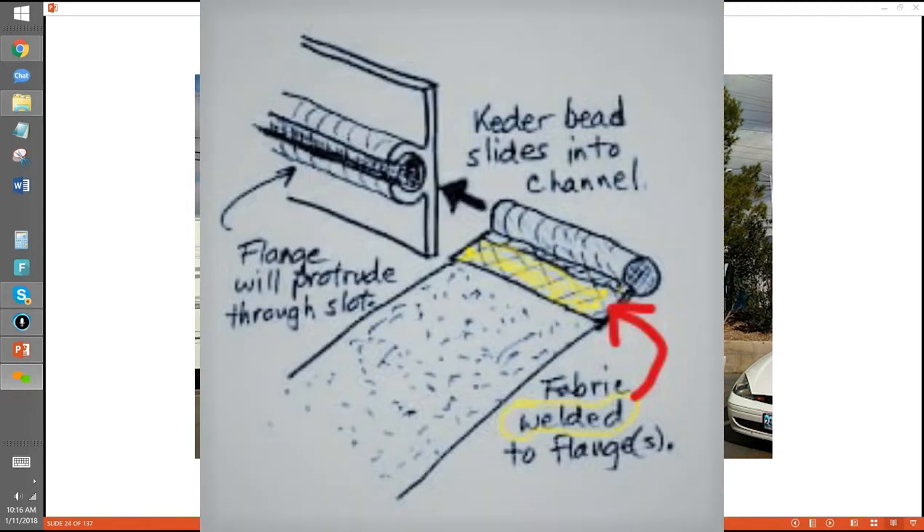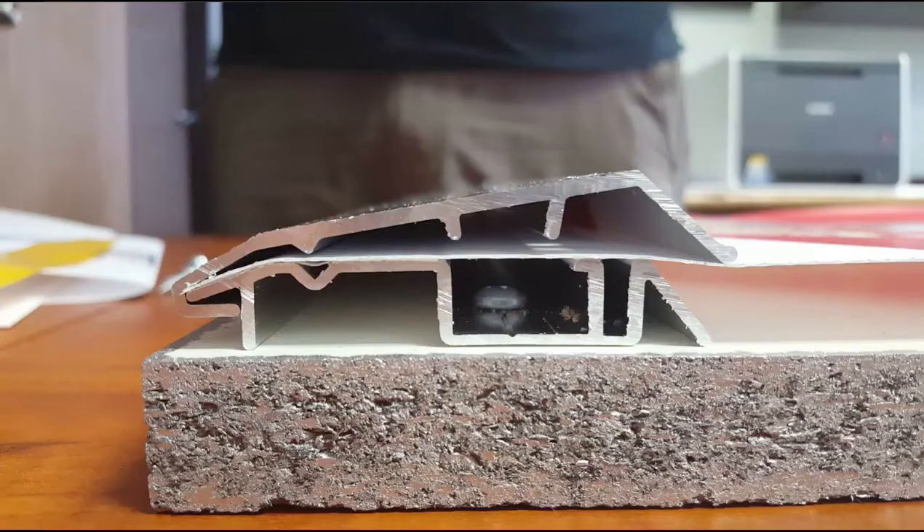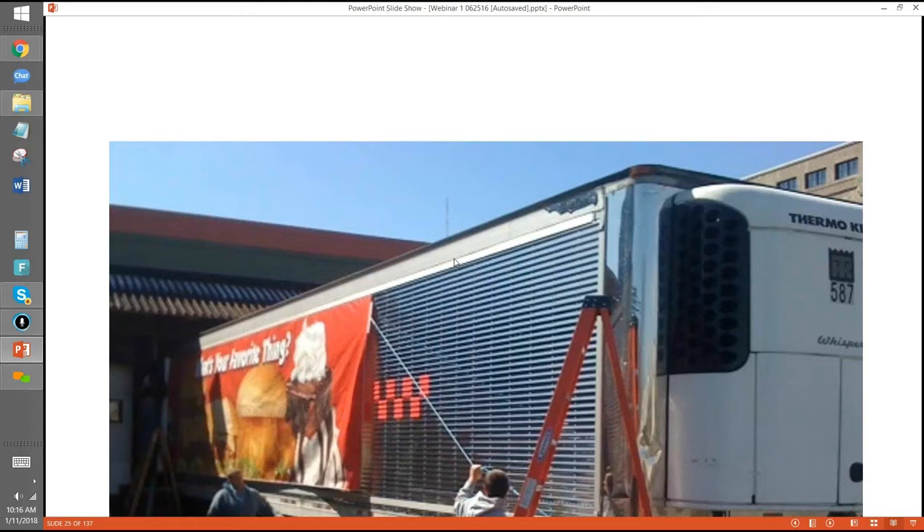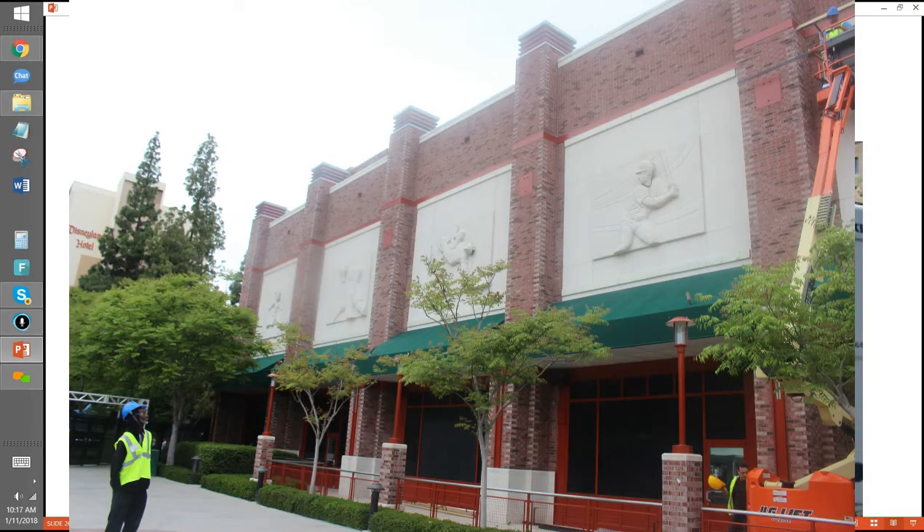There are a couple other systems out there that have that bead-and-channel setup. The heat weld had given out, and it was flapping down the road. So Jerry said, you know what, there's got to be a better way. We came up with this two-layered system where you lock them together and they self-tension. That's what prompted us to invent our frame. We still do trucks, but it's really taken on a life of its own on other surfaces.